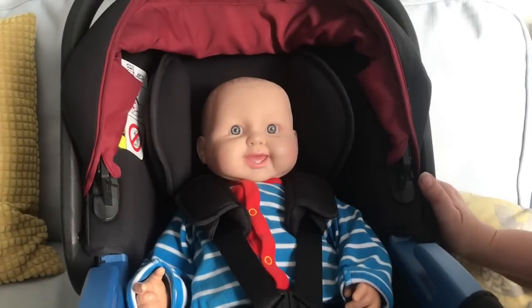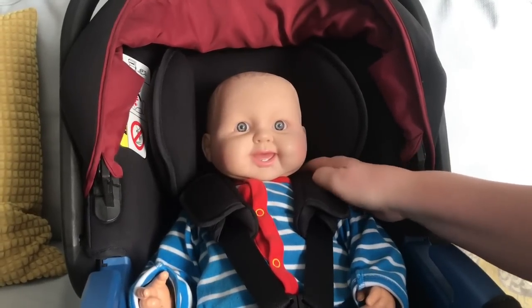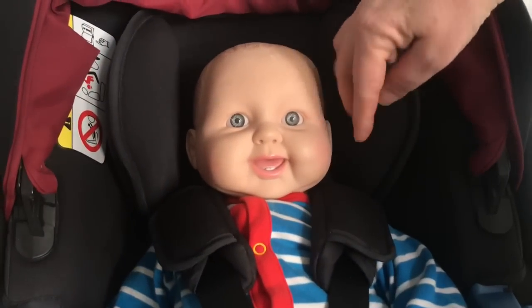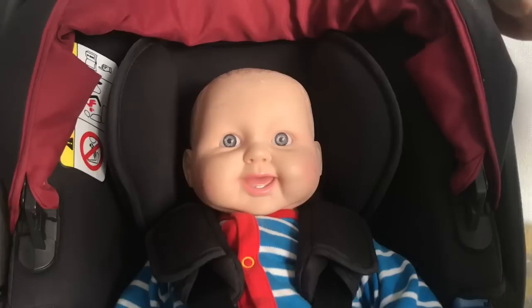I've now put the six month old baby back in, and when I put my hand on the straps and follow them round they are level with the shoulders — exactly where they should be. The headrest is also above his shoulders and his shoulders aren't squeezed into the headrest, which was too low before. This is the way that it should look.